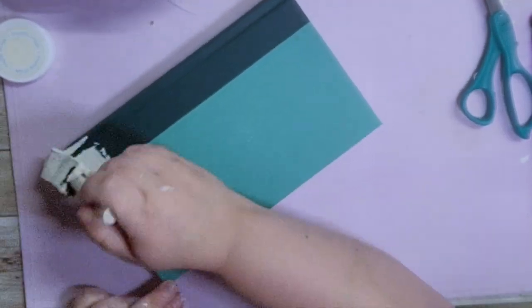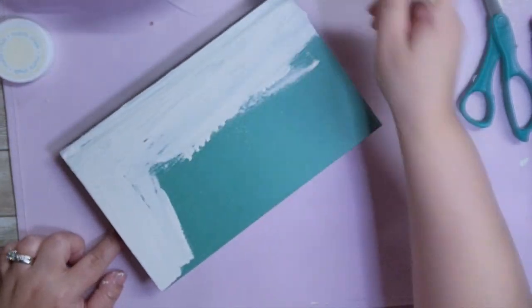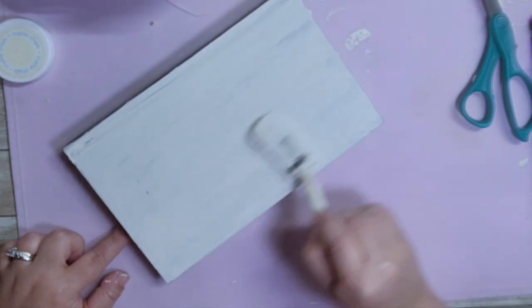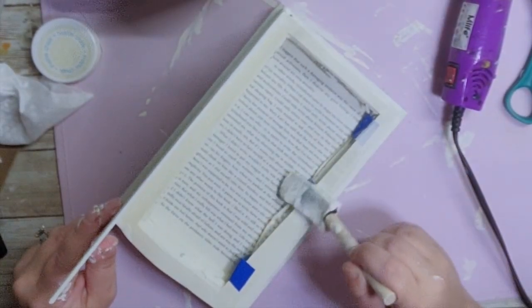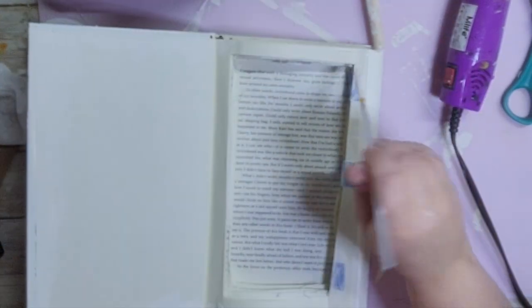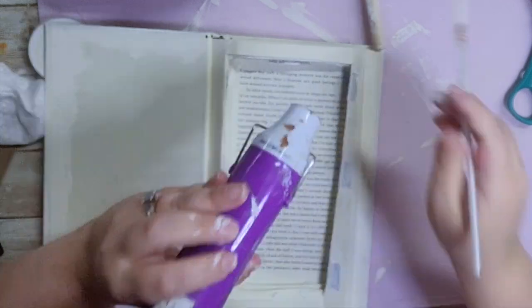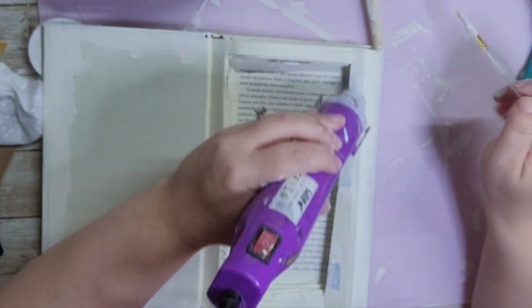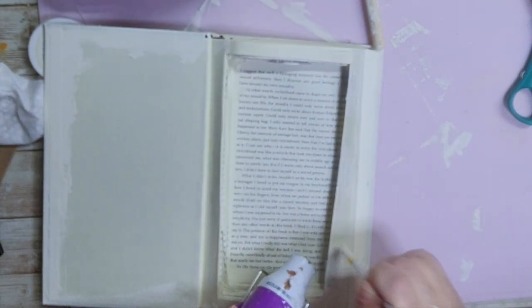After that I took my ivory chalk paint and painted this entire book except for the pages, because I still wanted it to look like a book. I went on the insides too, and I even painted over the blue tape so it blended in with the ivory. After three coats, you can't even tell there is tape there — just make sure to dry the paint between each coat so it sticks properly.